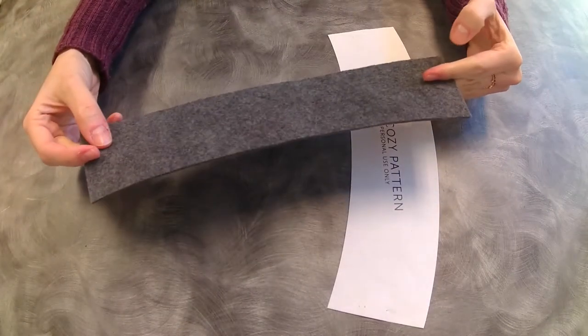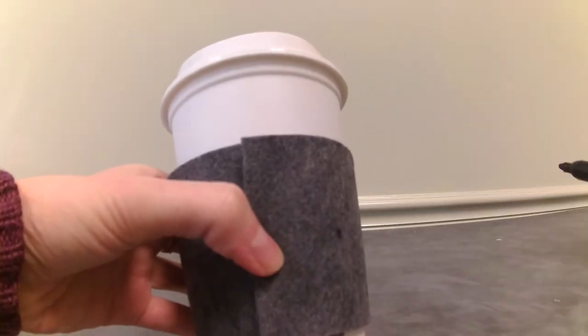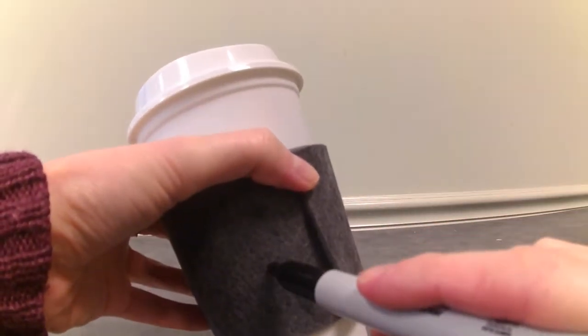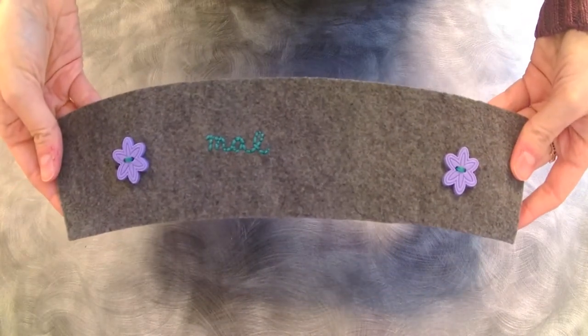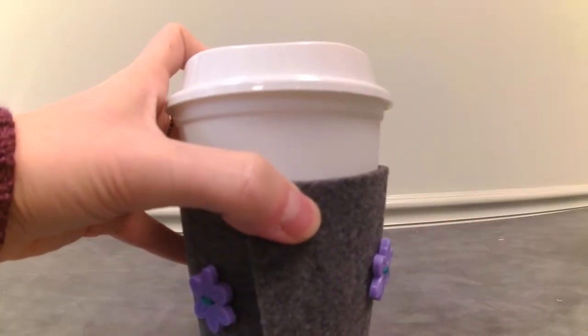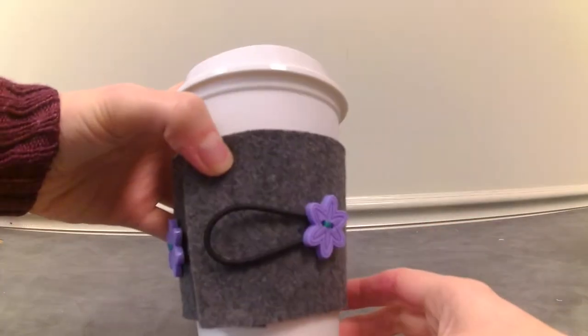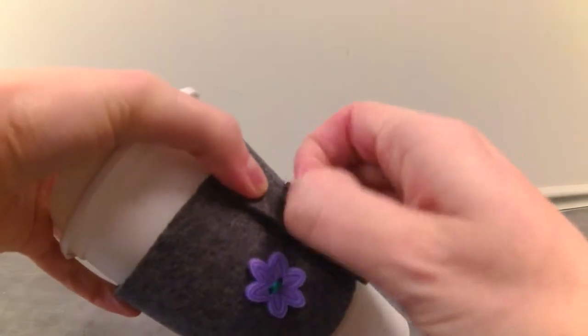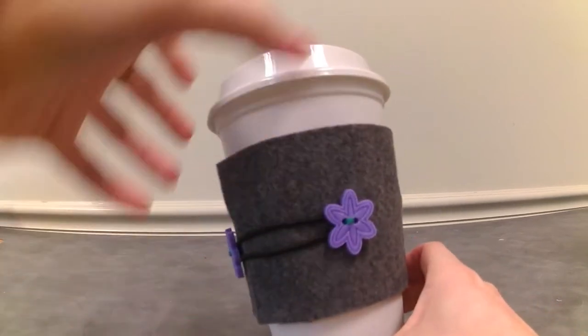Cut out your felt and then you'll wrap it around a to-go cup and mark where you want the buttons to go. Figure out a way to wrap it — you can make up your own way, but here's what I did for mine. Sew on some funky buttons and add any embellishments. Finish up by using a small hairband to connect the buttons. And look at that — no more burnt hands.